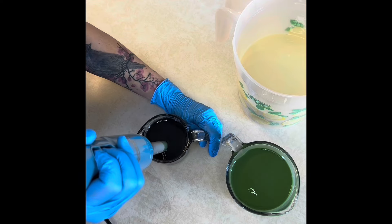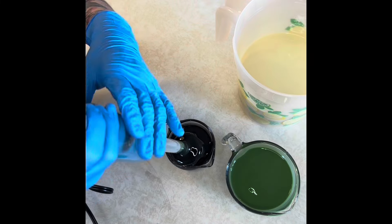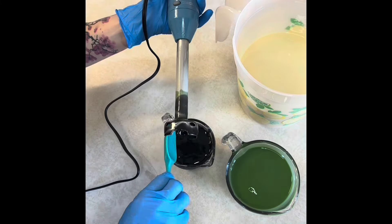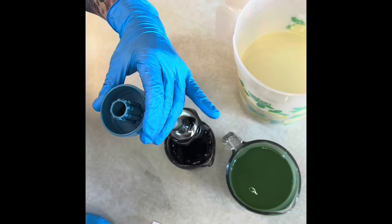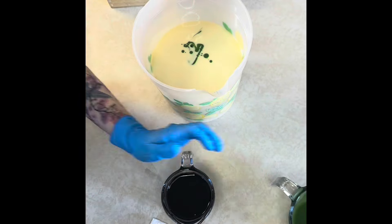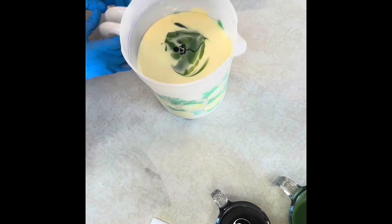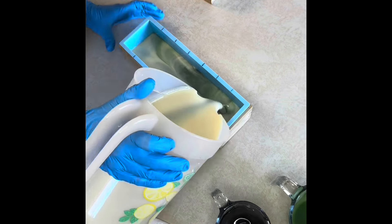I gave it a little stick blend just because it mixes in really nicely, and the oils that I use give me lots of time to work with. Then I went ahead and did an in-the-pot pour, leaving behind a little bit in my measuring cups for some detailing on the tops.